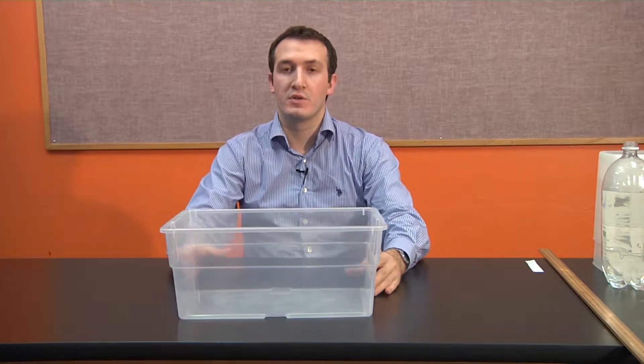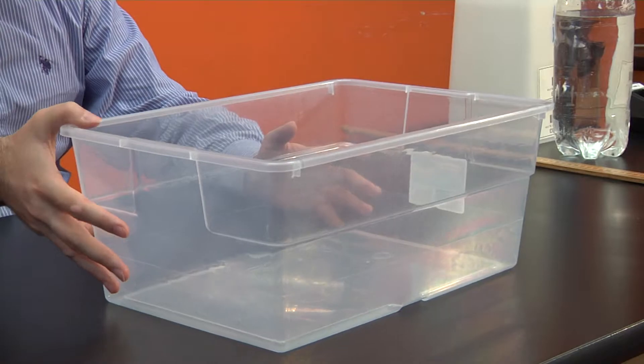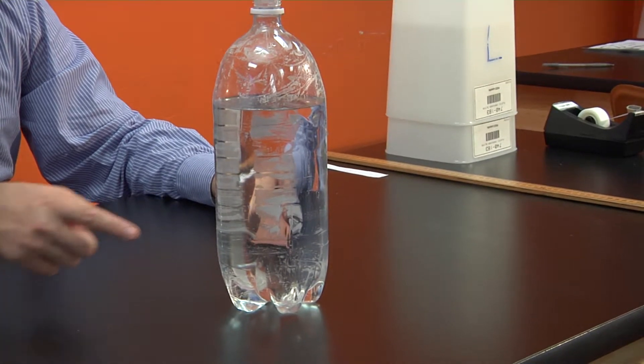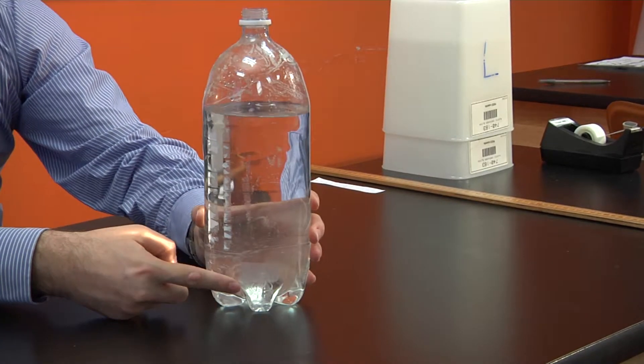For the materials we're going to need a container to collect the flowing water — make sure it's large enough to catch the range of water so you don't have a mess on your table. Next we're going to need water and a clear container, a cup, that has a hole at the bottom. I have it taped right now and I'll instruct how to make that hole in a bit.